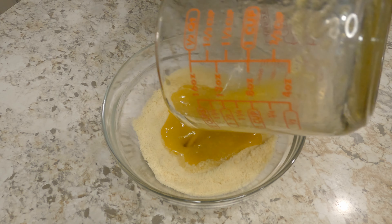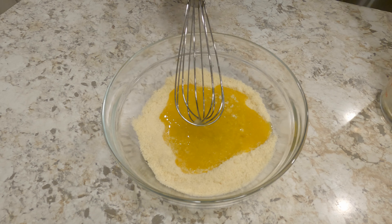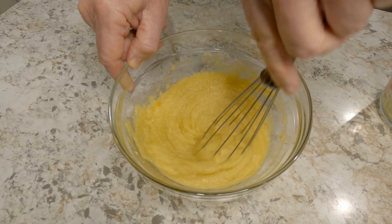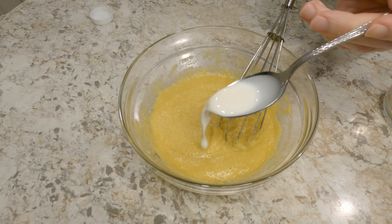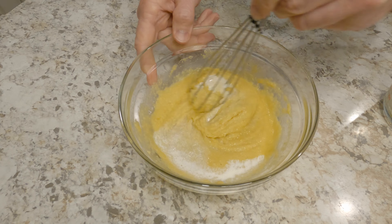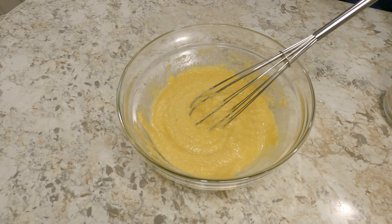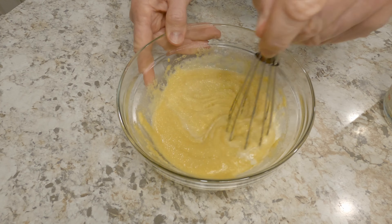Finally, we'll mix all of our ingredients thoroughly with a whisk — whisk, that's fun to say. Remember, we'll still add our almond milk after mixing. Now that our ingredients are thoroughly mixed, since it's a bit thick, we'll add two tablespoons of almond milk or milk to thin it down. Feel free to add more or less milk as needed.